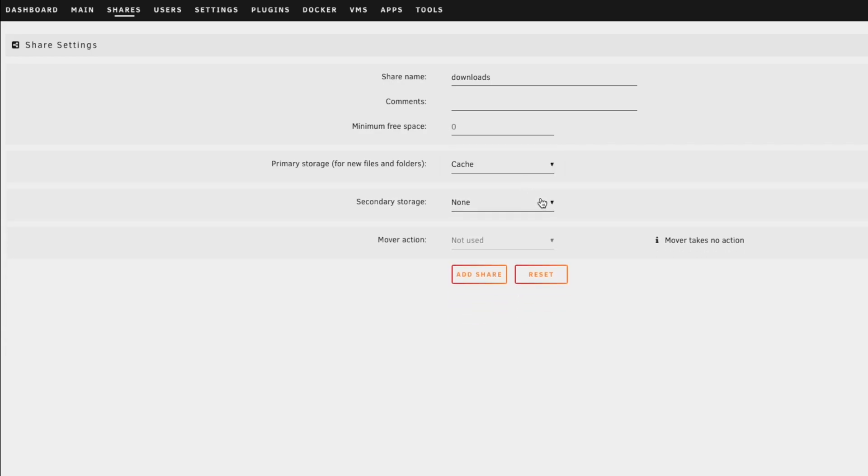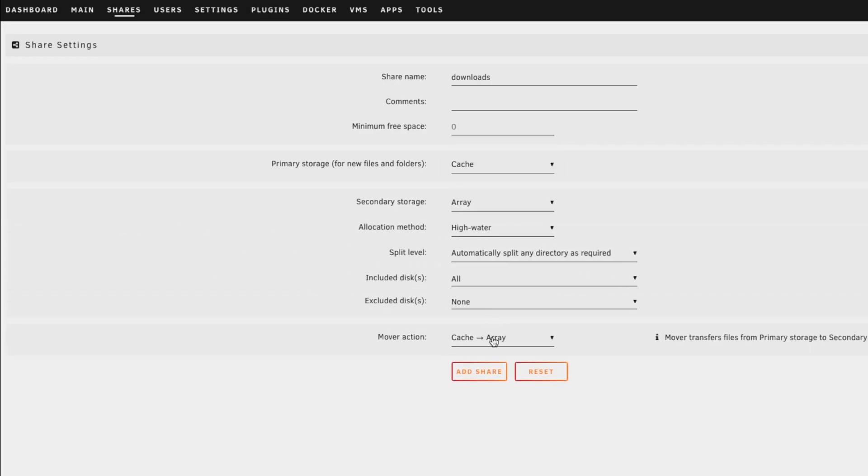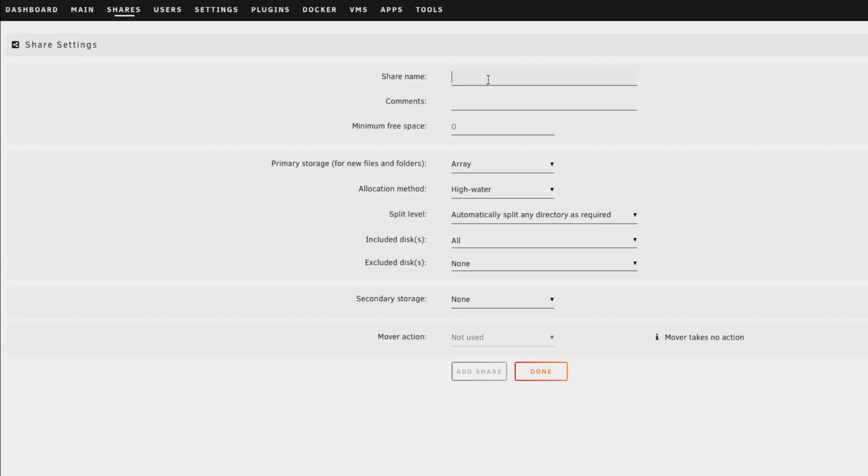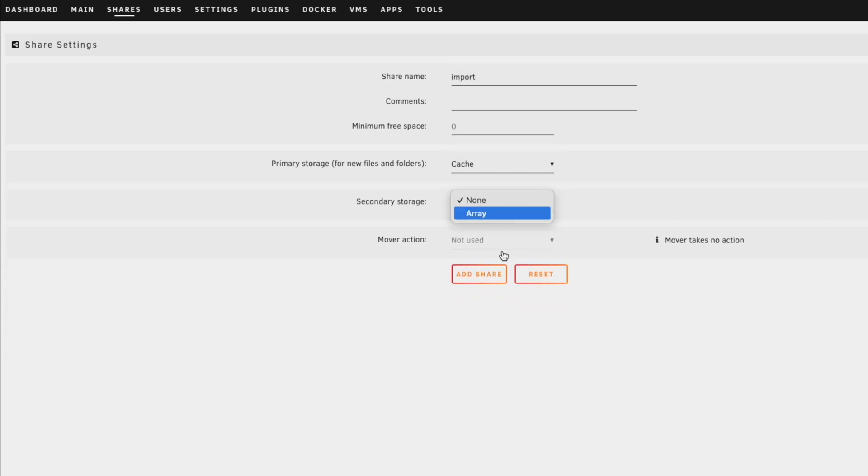We're going to repeat the same steps for the next few shares. Again, primary storage lives on cache, then gets moved to the array — click add and done. We'll add another share called import, which also lives on the cache and gets moved to the array.